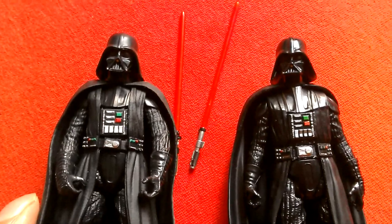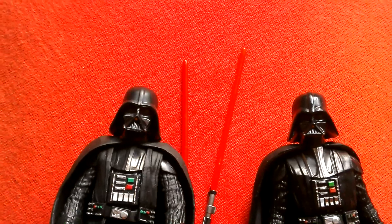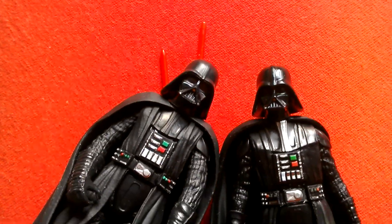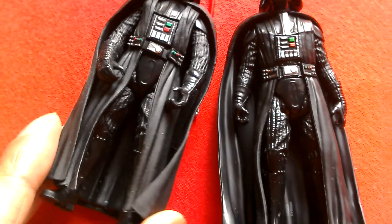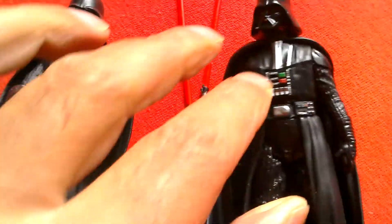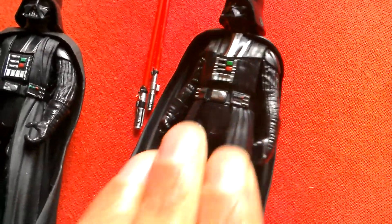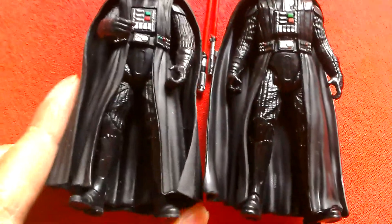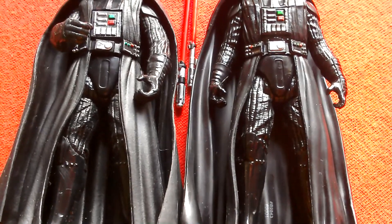The main difference is the figures themselves. Look at the helmets and body sculpting. Pretty similar figures overall — nicely sculpted.